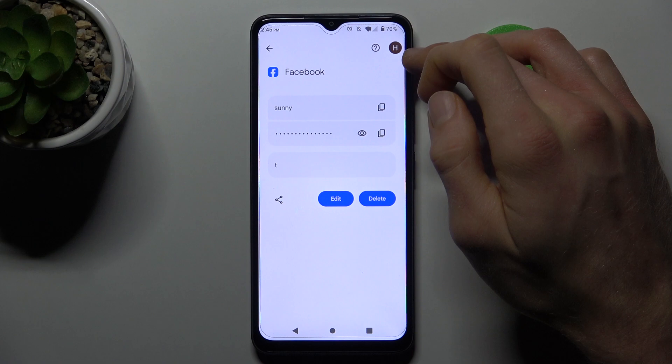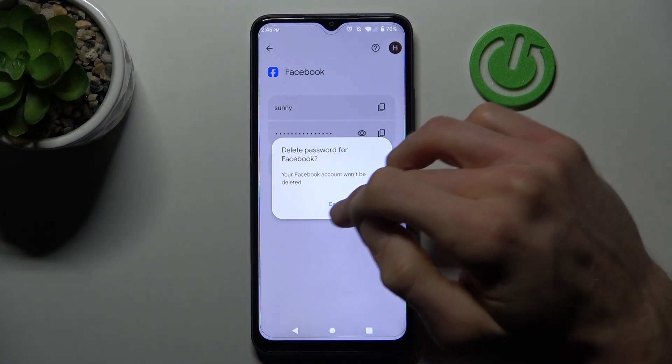The last thing we can do with it is delete it from our device by tapping delete, and confirm by tapping delete again.